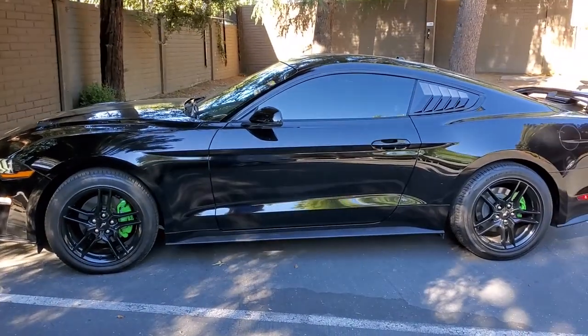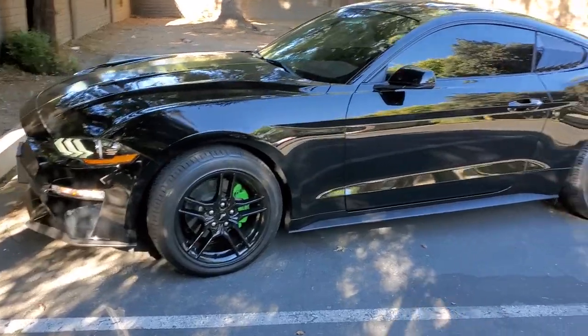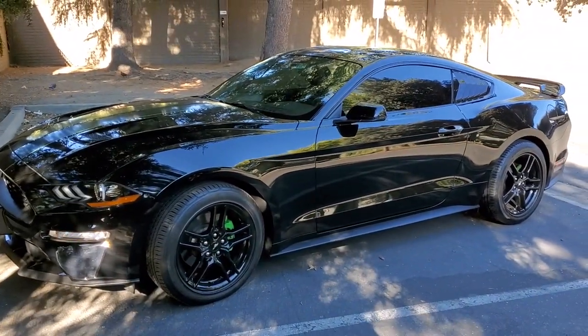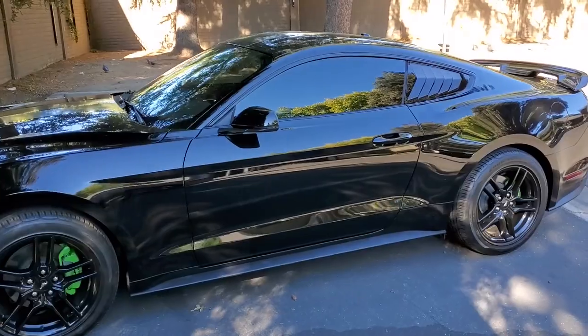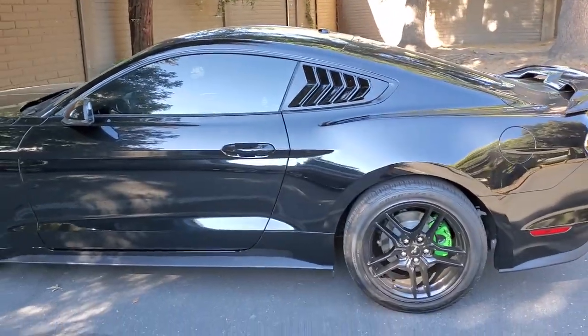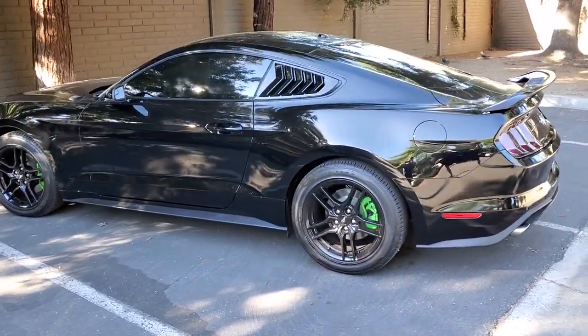Alright you guys, we're back and we got it done. This is what it looks like — it goes perfect with the tinted windows, nice and blacked out. What do you think? Pretty cool, huh? Gives it a nice little touch.